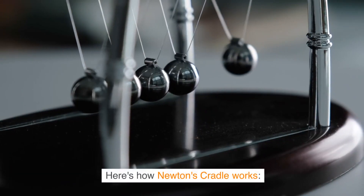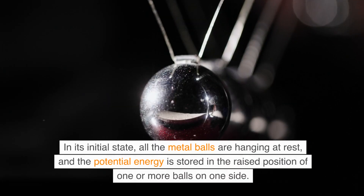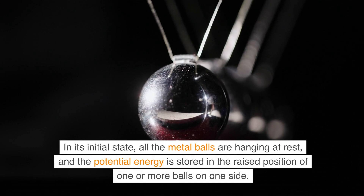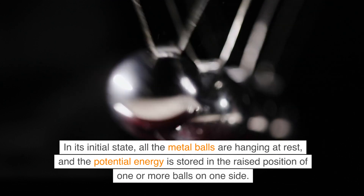Here's how Newton's Cradle works. In its initial state, all the metal balls are hanging at rest, and the potential energy is stored in the raised position of one or more balls on one side.